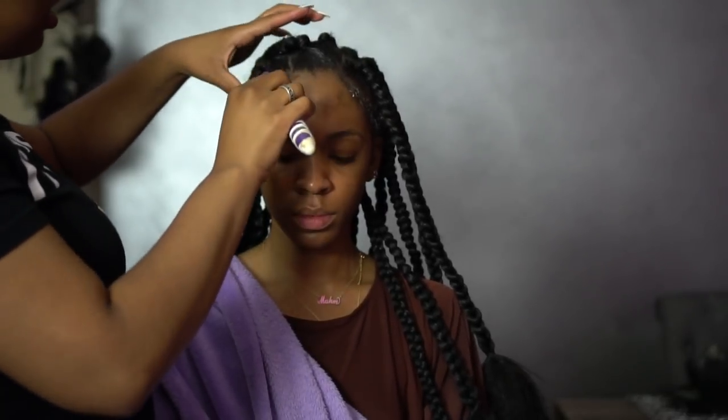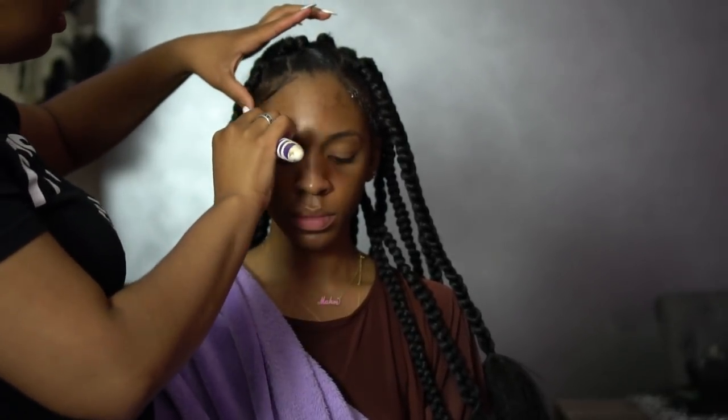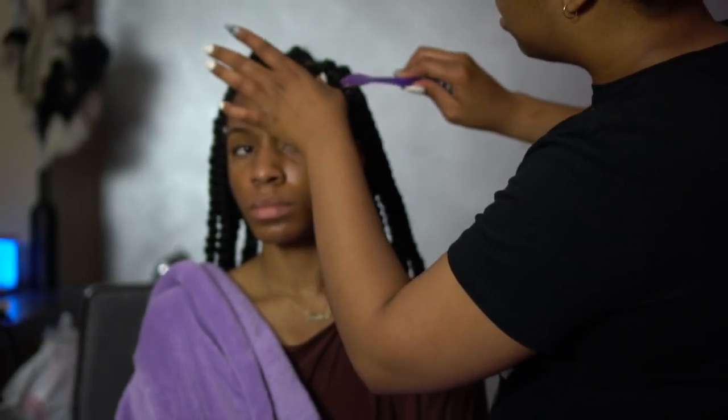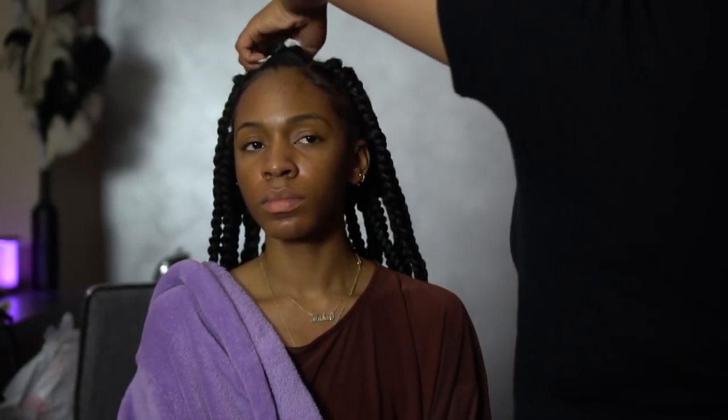This is after all the braids are finished — we did about 20 of them. She's brushing my edges with edge control. I actually have a different process for my own edges because I use gel — I don't like the way this cream of nature edge control works for me personally, it doesn't really hold well, but that's just me.